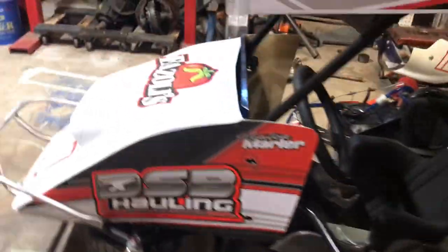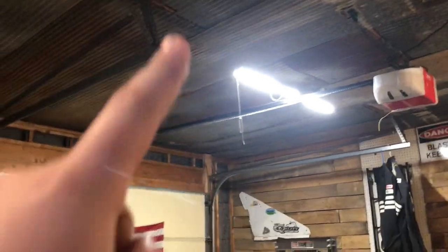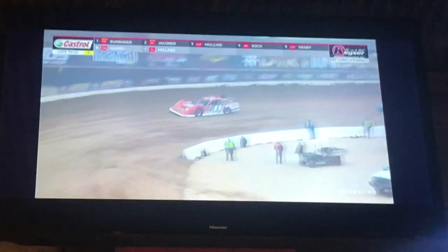Today we're actually putting up a TV in the shop because it's dome season, y'all. We're watching dirt racing in December in Florida.